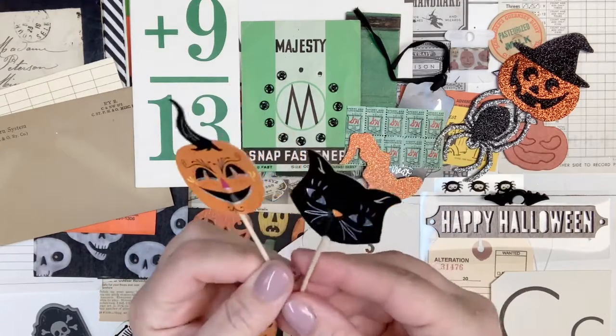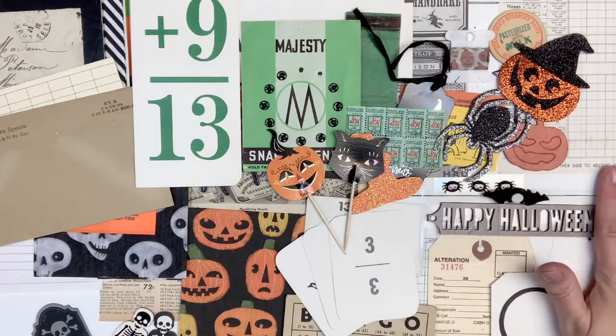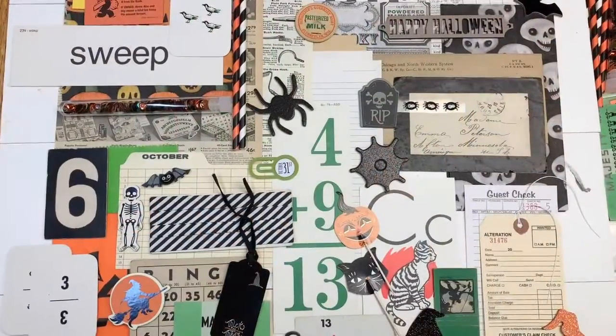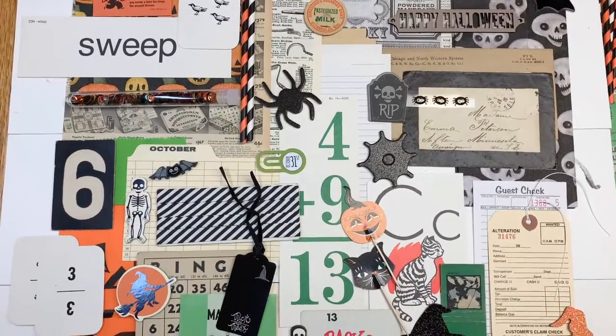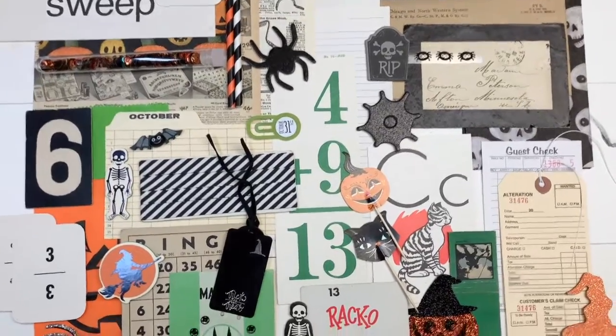Then I've got these two — they're like cupcake toppers but they look super vintage the way the pumpkin and the cat are done. Adding these two, that is 30 extra pieces. So I'm going to count the total number of pieces in the collection and lay it out nicely for you guys so you can see exactly what you're getting. This is a total of 55 pieces — so it must have started with 25 and I added 30.